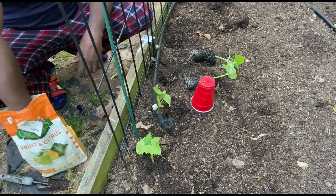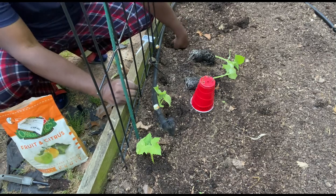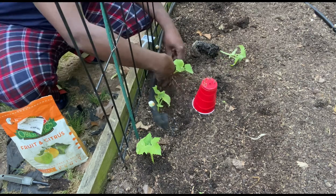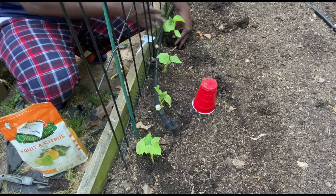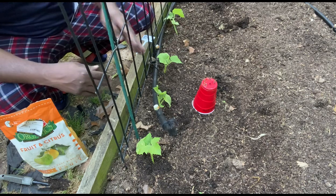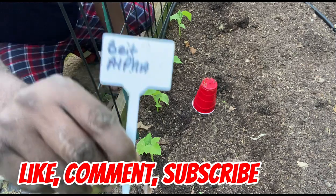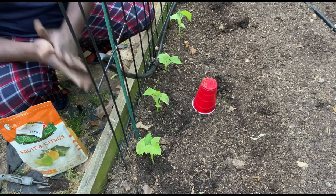I've already pre-dug the holes. Let's put a little fertilizer in this one, a little bit in that one, and mix them up a little bit. Put the plant in, get it covered up. Same thing here — get it covered up. Take the label and just stick it down in here. All right, let's move on.